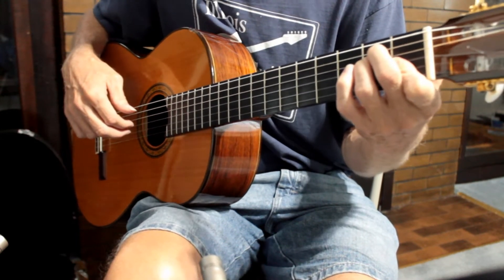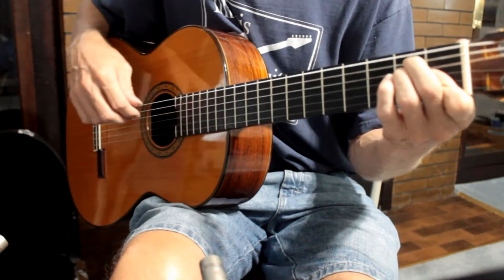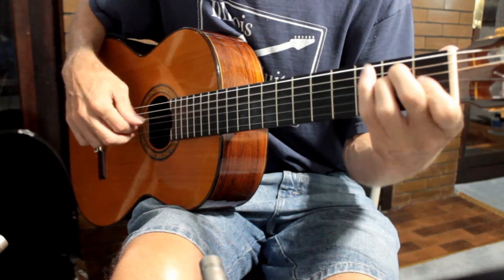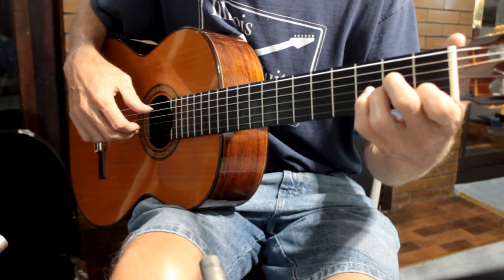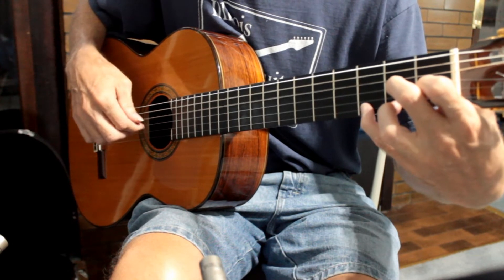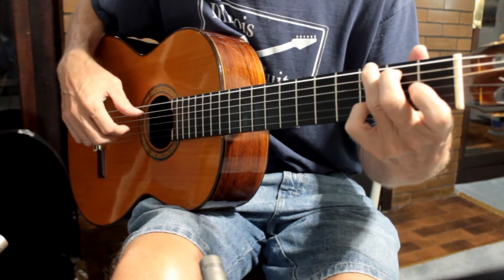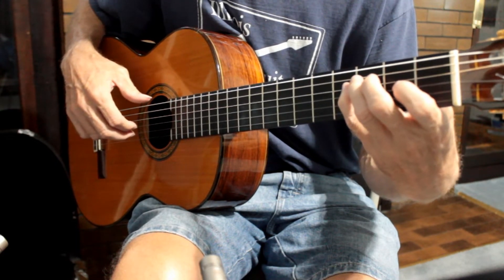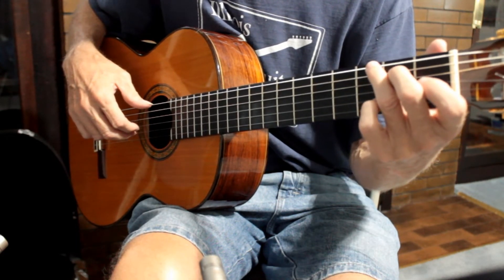Roll your finger over and grab the G sharp and the C. Then A minor, D7 sus to D7, G — a little melody there, walking up with the bass line.